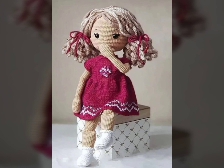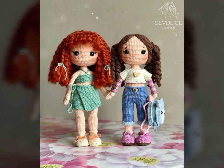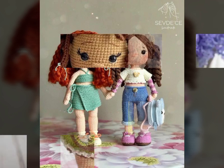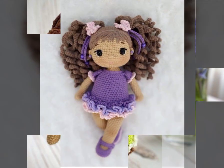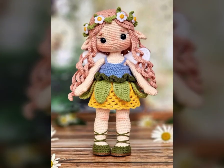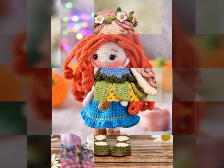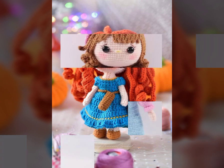As-salamu alaykum friends. Welcome back to my YouTube channel, Easy Paper Art. How are you friends? Hopefully you will be fine. Friends, in this video I am showing you...